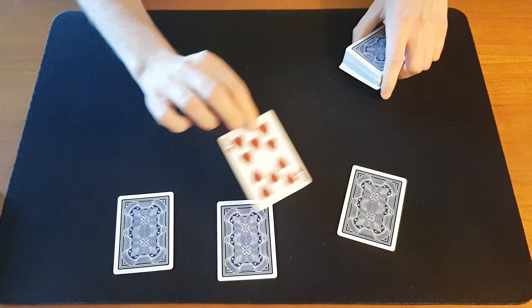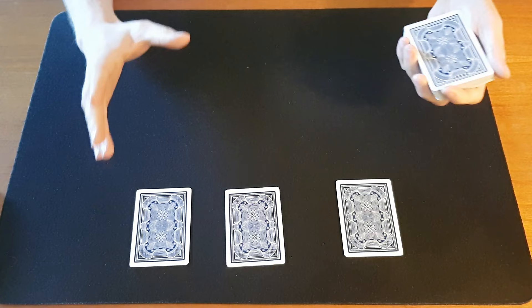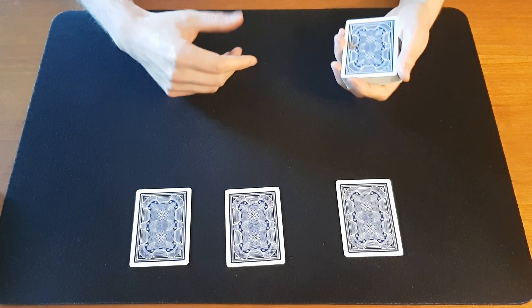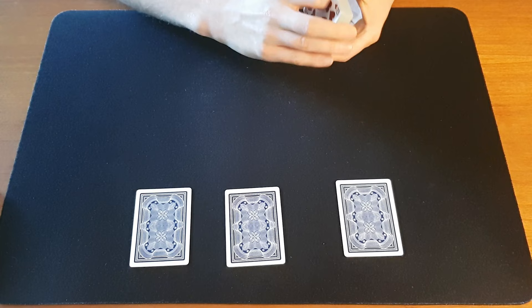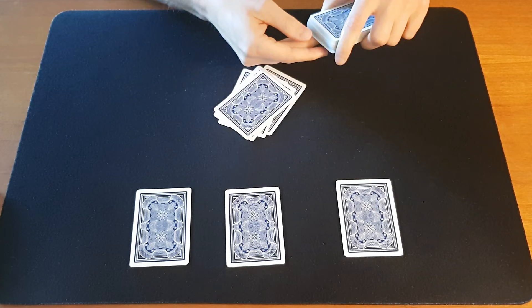So apparently you didn't visualize vividly enough, I'm afraid. But okay let's try another thing. Maybe you're more of a numbers person. So if you could give me your favorite number between say one and ten. Seven. Okay that's a great number. So seven — one, two, three, four, five, six and seven.